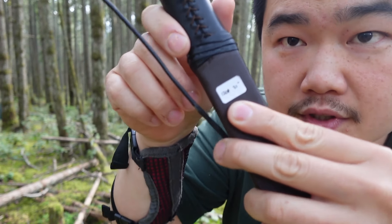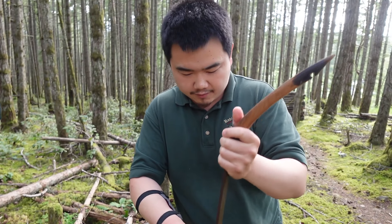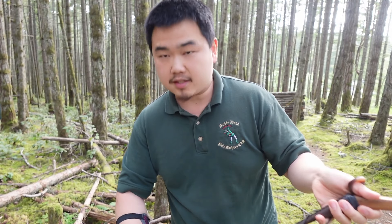Hello, this is Jack from Historical Weapons, and today we're going to check out this Magyar style bow by Salas Archery. This is from Etsy and I think the bow makers are Indonesian, the seller as well. This one is 120 pounds at 31 inches.